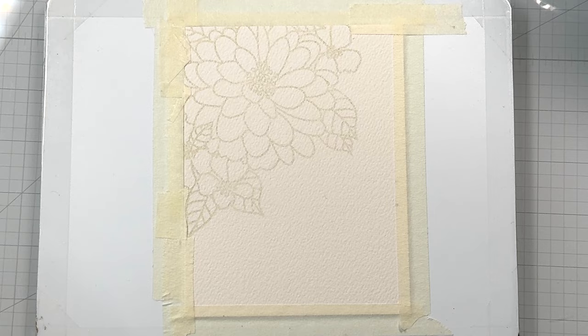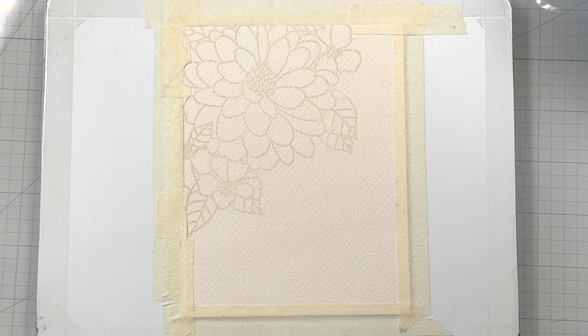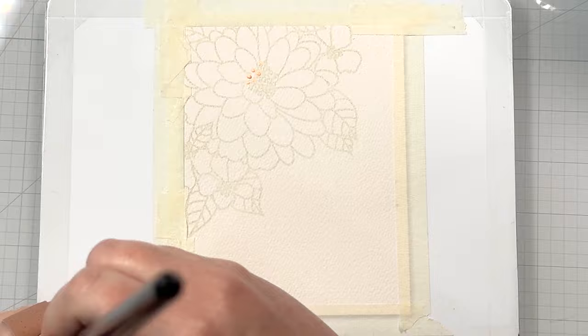The first thing we're going to do is mask off a few areas using some masking fluid. I'm using the Grumbacher Misket — you don't have to use this brand, use whatever you have. I have a silicone brush to apply it with. You can use a regular paintbrush, but make sure you rub the bristles in some soap before you put it in the masking fluid or you're going to ruin your paintbrush. We're going to apply a little bit of masking fluid to the tops of each of the stamen. This will let us put a lighter color in and not have to worry about trying to paint around these small little dots.